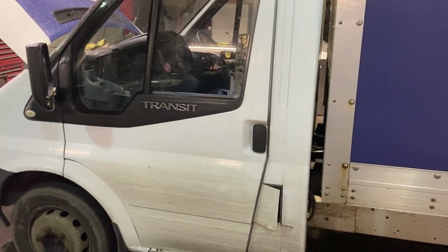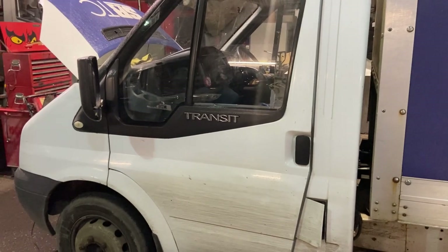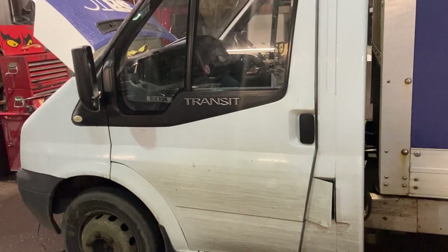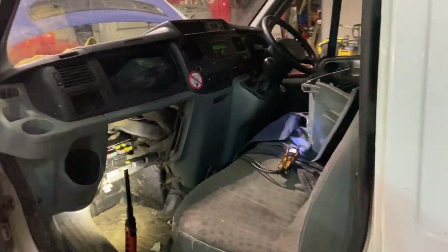Hi everyone, welcome to the channel. Today I'm going to show you where the fuses are for the 12-volt output sockets in the dashboard of a Mark 7 Transit. This is a 2007 model, so it's the first of the Mark Sevens. It might vary slightly depending on what trim level you've got, but I'd imagine for most of them it will be the same.